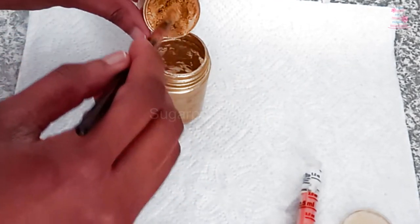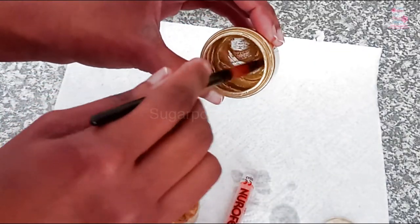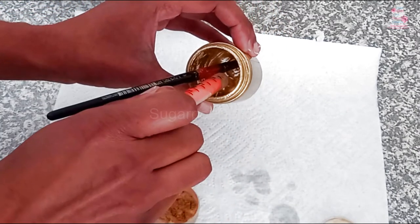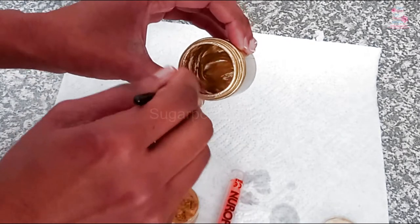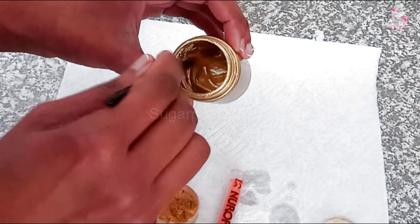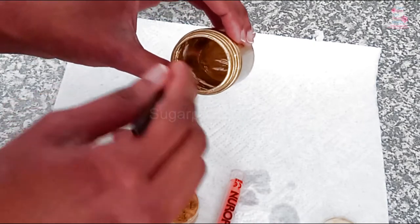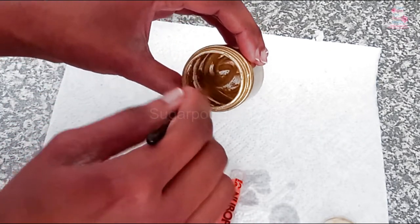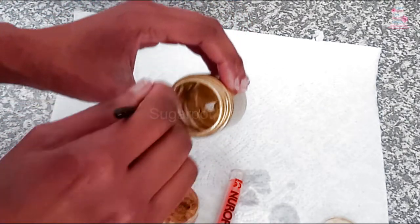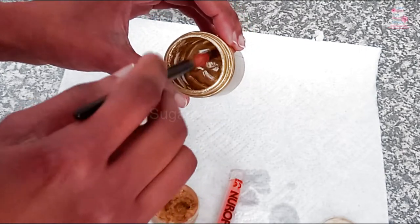Add a quarter teaspoon of the gold luster dust to your container with a few drops of your medium. You want to form a paint-like consistency. See, this is too thin and is not going to paint on very well. Simply add more gold luster dust to get your paint consistency. This is a paint-like consistency.